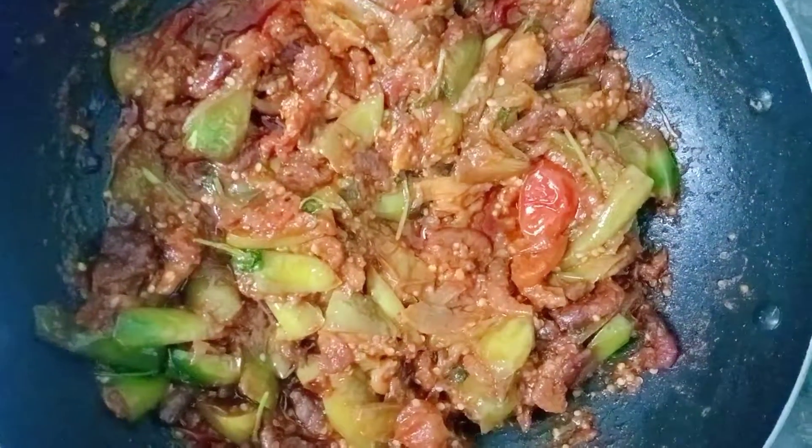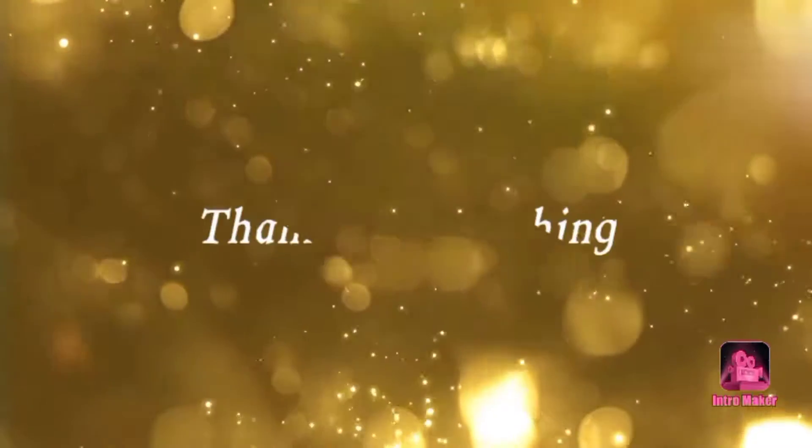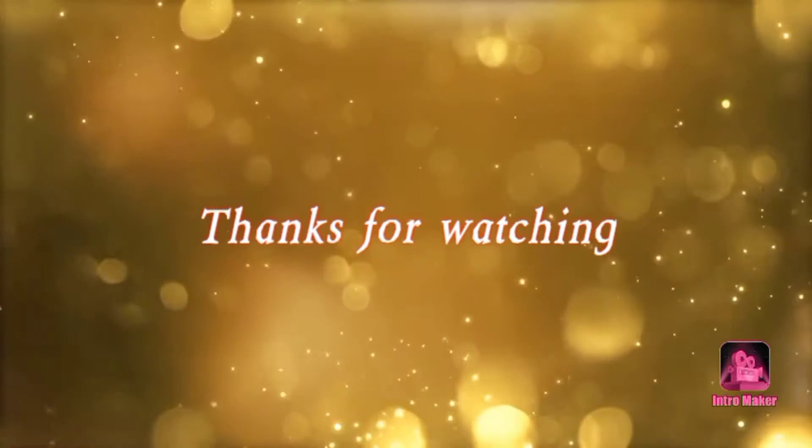Don't forget to subscribe to this channel and subscribe. Thanks for watching.